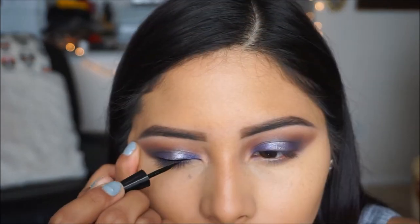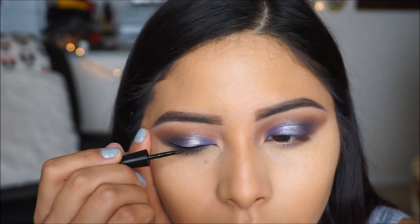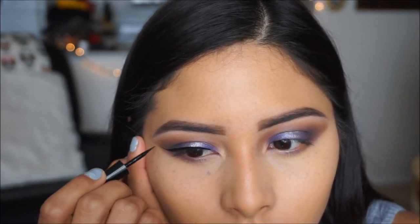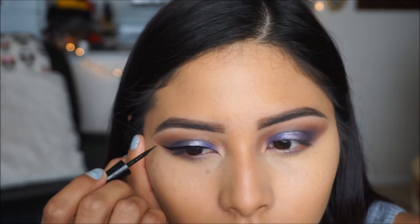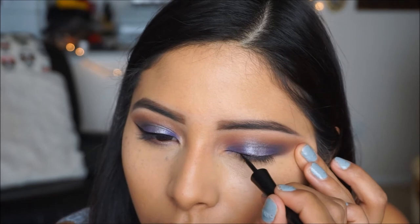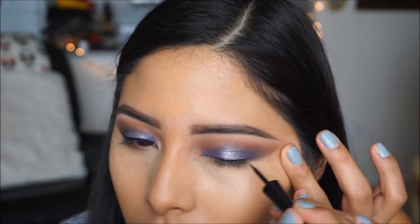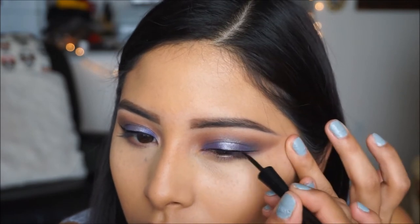Next, I'm going to be doing my wing liner, so I'm going to be taking my Wet and Wild Mega Liner in black. I love this one because it is so precise and the felt tip helps give you super thin lines so you don't end up with super thick eyeliner. I really love this product so I'm just going to go ahead and apply my eyeliner and give myself wings.